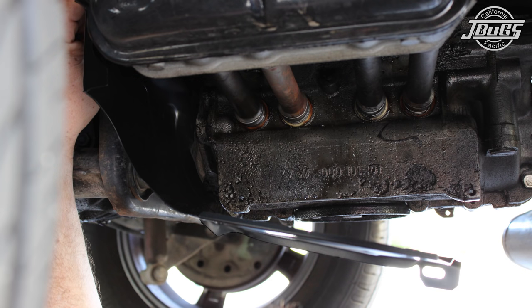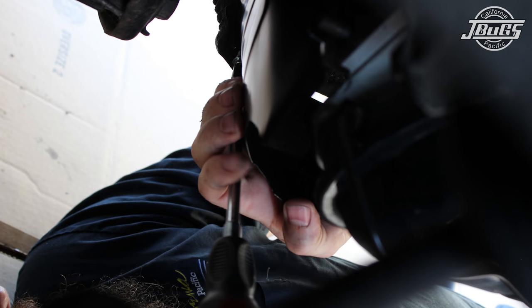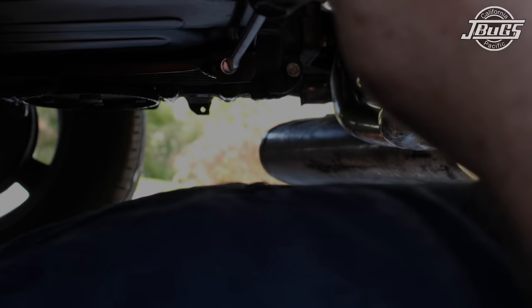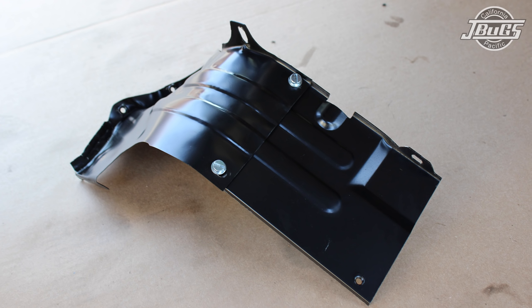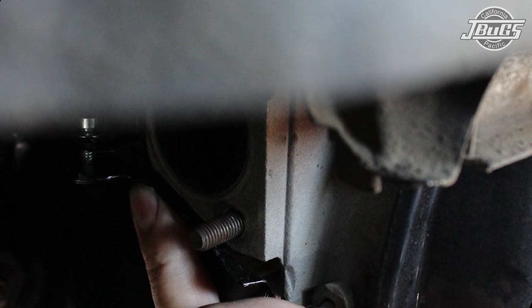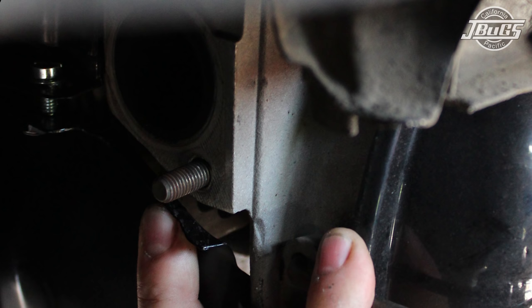Back at the engine, before we install the heater boxes, we need to install the heater channel tin. There are two bolts for each heater channel that install from the top side of the engine at the back side of the rear cylinders. Because those bolts install at the rear, we can't install them without pulling the engine or disassembling the top portion of the engine and fan shroud. Just the same, we can get them bolted to the engine and the heater boxes and they will still be effective. The left side tin bolts up to the engine case with two cylinder shroud screws. The right side channel tin consists of two pieces — one sloped and one flat — bolted together with shroud screws. Screw the two pieces together loosely and then bolt into the case. As the tin is aftermarket, there may be some bending and fitting needed. We use a pair of pliers to reshape the tin slightly around the exhaust ports.